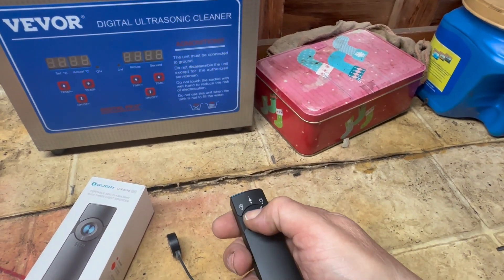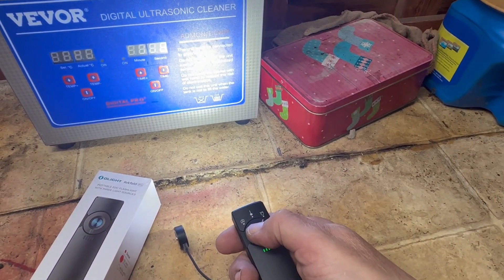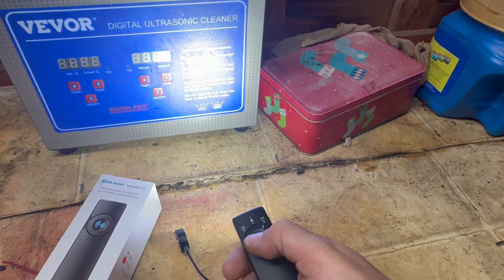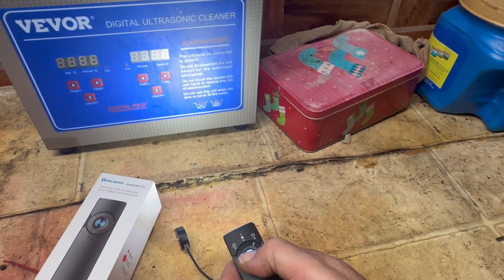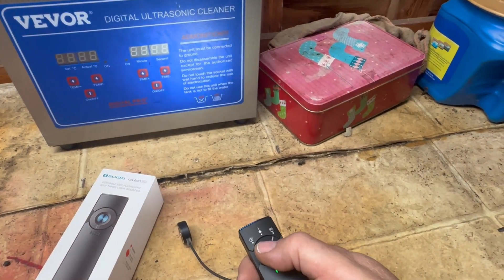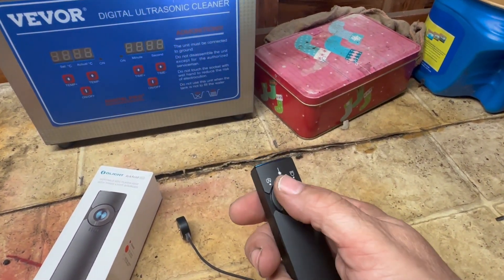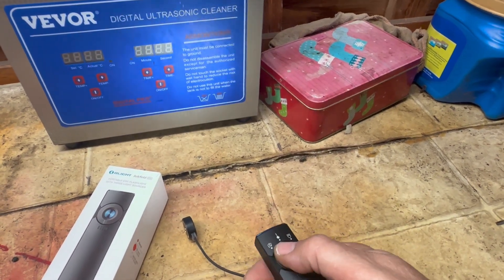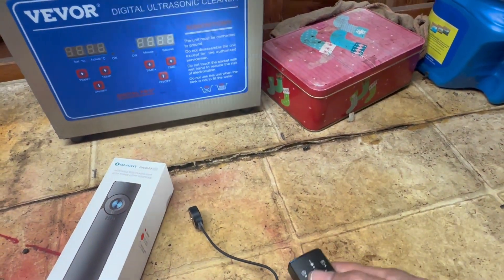Hit the button once to shut it off; hit it again and it remembers that setting. If you hold the button down, you cycle through low, medium, high, and off — and it remembers whichever position you leave it in. Triple-pressing the button gives you turbo, which is the full 1300 lumens, but you only get four minutes of runtime before it tapers back down to medium at 400 lumens.